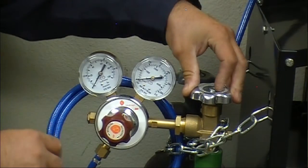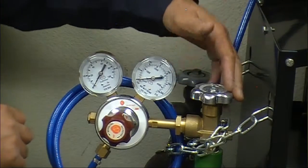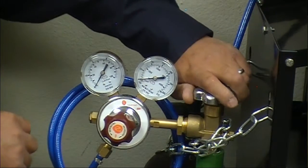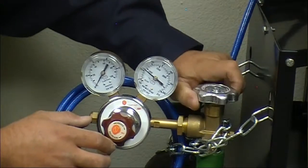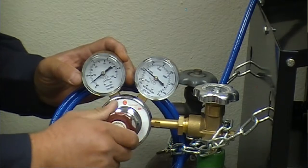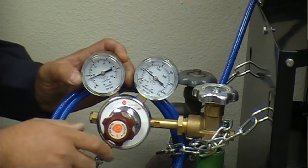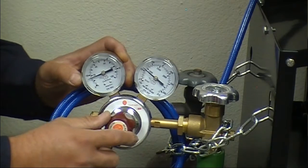I'm going to talk about the regulator, how to set it up. Basically there's two gauges on it. The one close to the tank is going to show how much pressure is in the tank. When you open this up, with this knob here you can slowly pressure it down to about 15 to 20 cubic feet an hour.